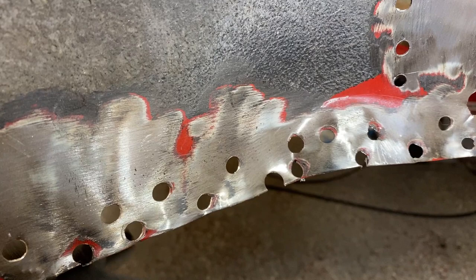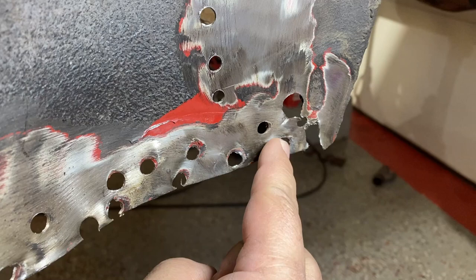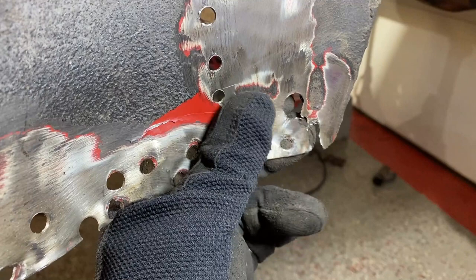I bent it because I was working with it trying to get the heater channel out. At this point I'm going to cut the section out here so I can fix that. It's not horrible — I just don't like big holes and things not joining together properly. Before I cut it out, let me mark it so I don't go overboard.